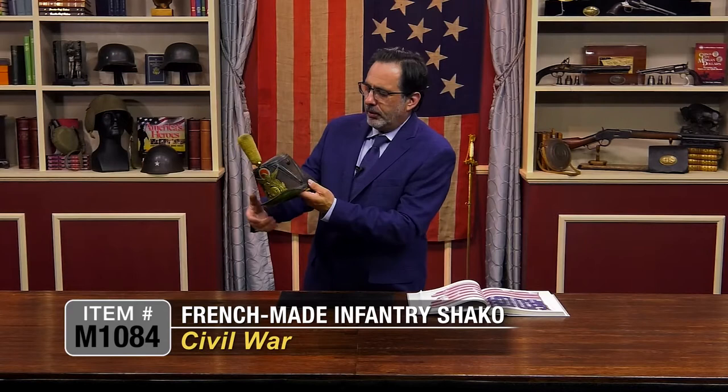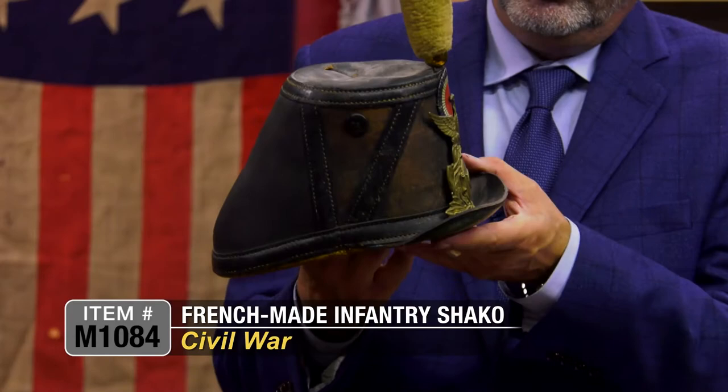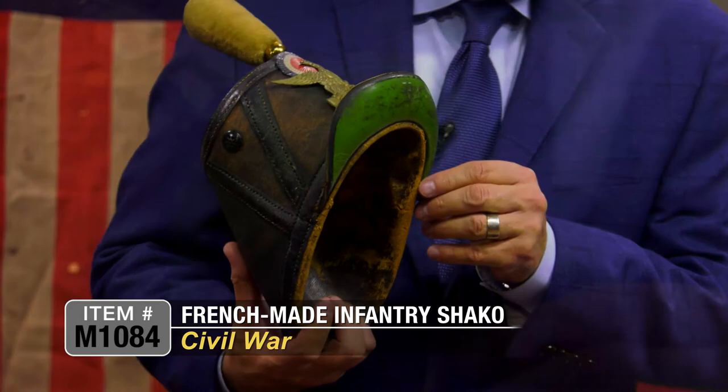Just a really nice example. The rest of the body is in actually excellent condition — nice stitching throughout, really solid. The back is nice. It's got this typical stiff brim on the front, and the underside has a little bit of a green color.